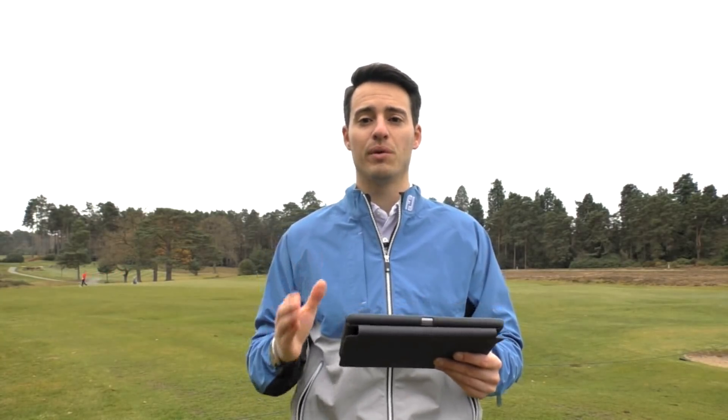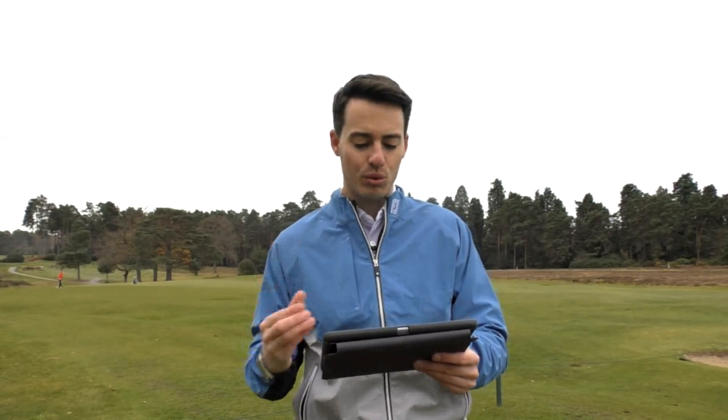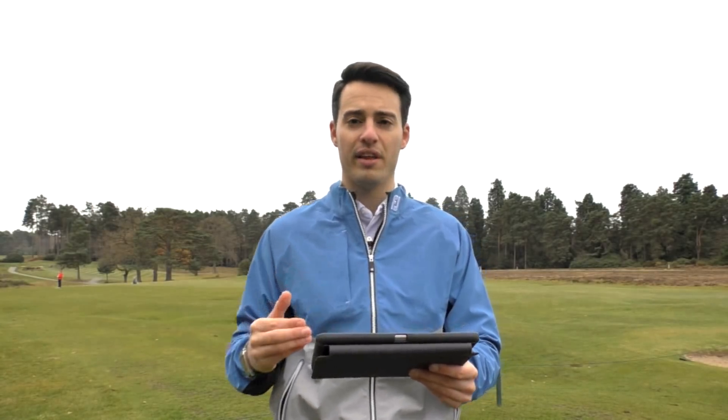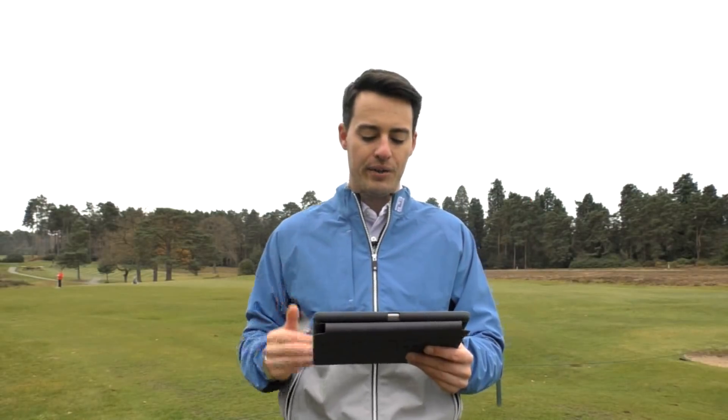Having a seven-iron loft of 31 degrees is pretty strong, so I was actually expecting to get more distance from the C300 Forged. I'm quite glad it didn't go any further because that would be too far for me. An average carry of 167 yards in an indoor environment with GC2 data — that's not too far; I could definitely play that out on the golf course.